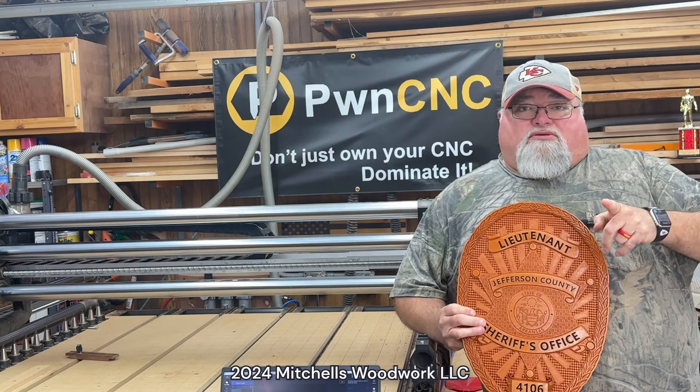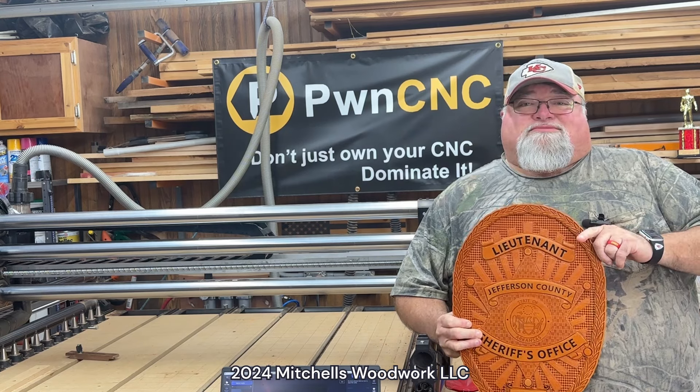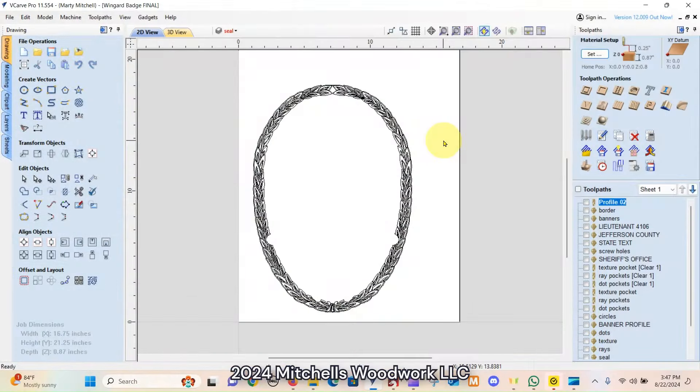So anyway, grab your popcorn — it ain't going to take me long to show you how I did this. All right, we're in V-Carve Pro. You can see I've already got all of my toolpaths set up. Full disclosure, I am recording this part after the carve. The reason being is I had to go back and make a lot of tweaks to the toolpaths that really wouldn't necessarily be seen on the video. So I'm going to start you out where I should have started, with all the correct toolpaths and settings.